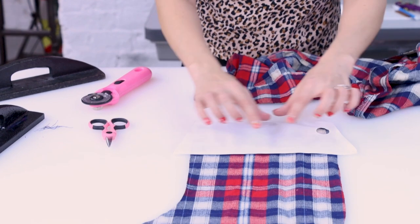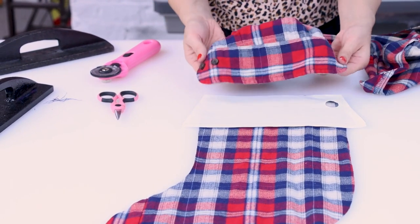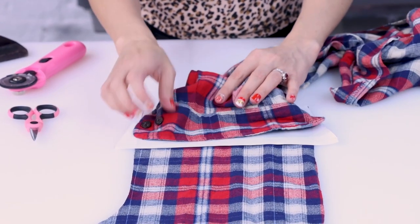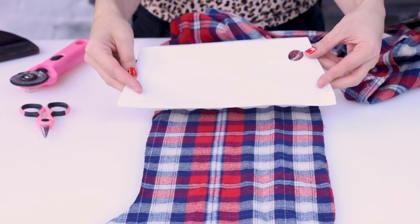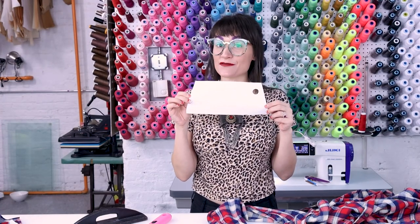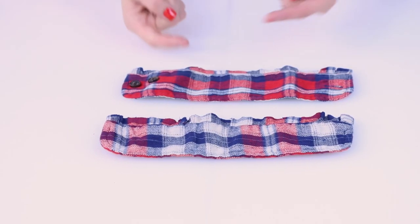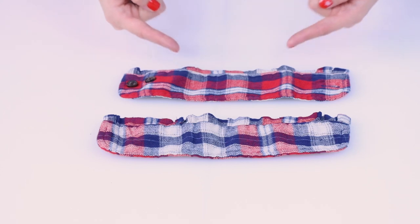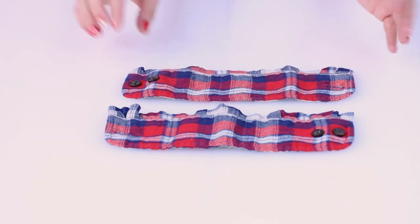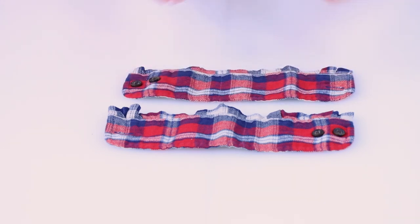Next we're going to cut out the cuff that goes on the very top of the stocking. I'm actually going to be using the cuffs of the sleeve — they fit right across really well. If yours don't, that's okay, you can just use the pattern piece and cut fabric from other parts of your shirt. This pattern piece is a cut-two, so I'm cutting off both sleeve cuffs. I left about a half inch seam allowance above the cuff, so now these are all ready to sew. A really fun detail is that we still have our buttons and buttonholes on the top of the cuff.